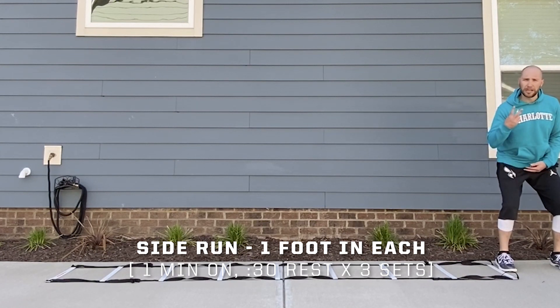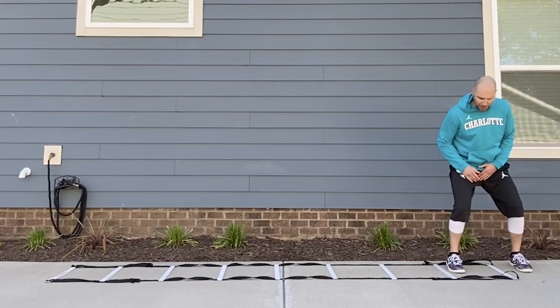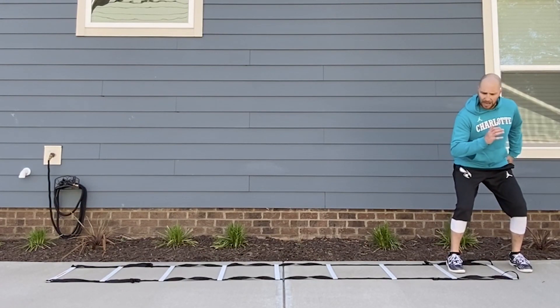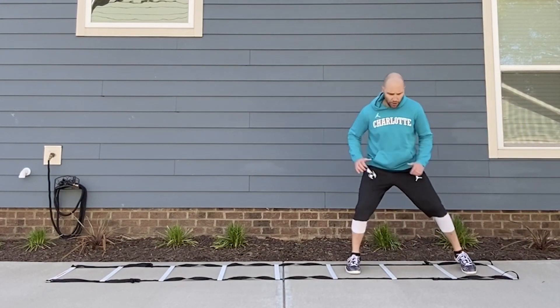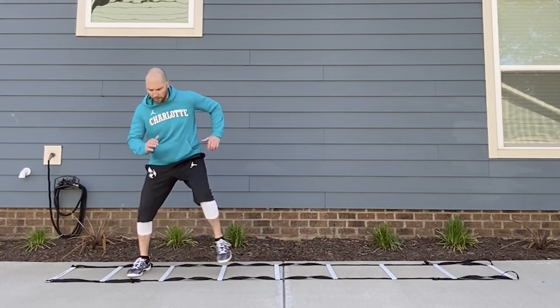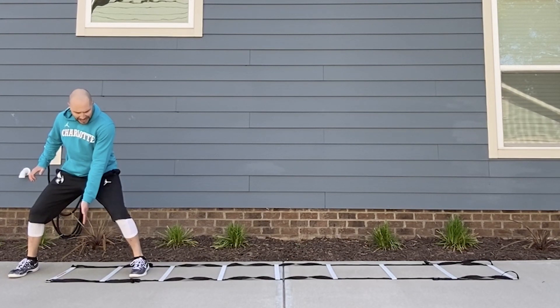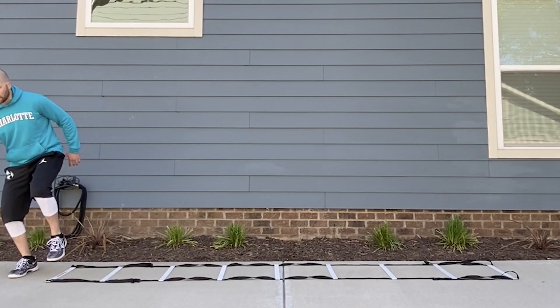To advance the drill, instead of two in each space, we're going to go one in each space. Start with your inside foot already in that first box, inside arm is up. Push, push — your focus is driving through your left leg right now. This last foot's not ever going to go in that last space, you're just going to pick it up and balance and hold.